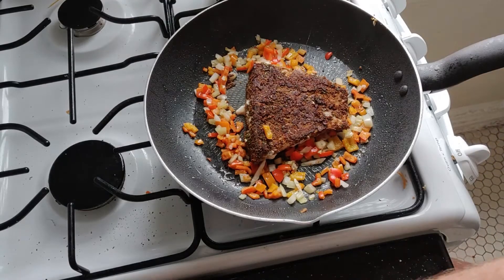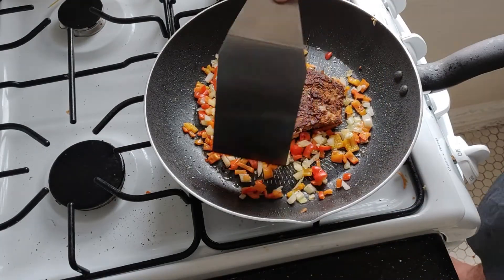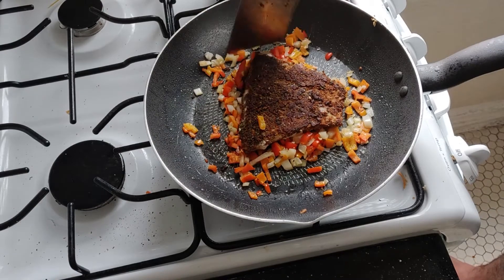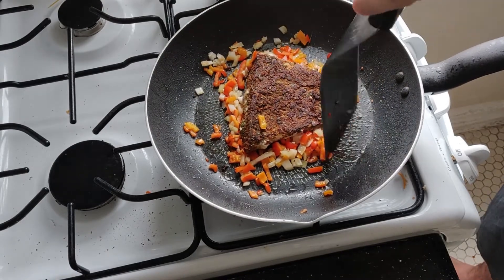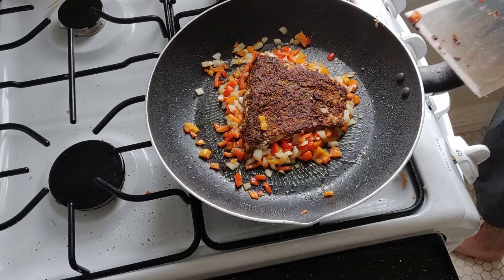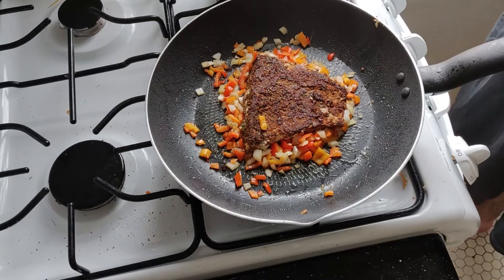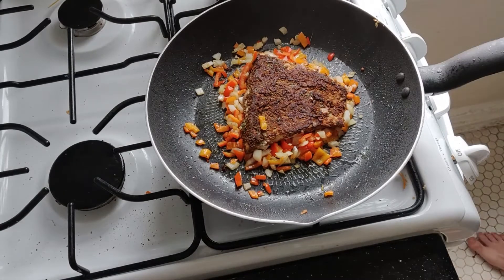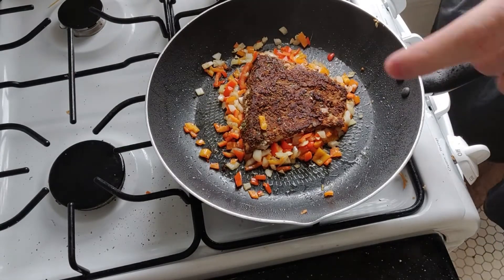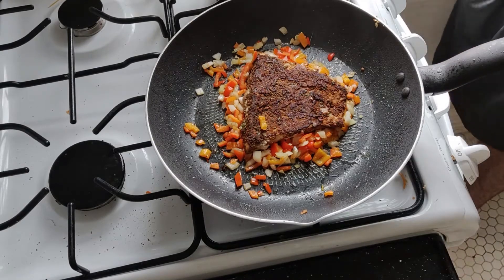Alright, my fish is looking pretty good so far. I just flipped it. I got the veggies going with it. This is at about medium heat, probably a little bit longer. Rice looks good too. Once the fish looks decent, I'm going to pull it, shred it up, throw the rice in with the veggies and the fish, and then I'm going to do my tortillas.